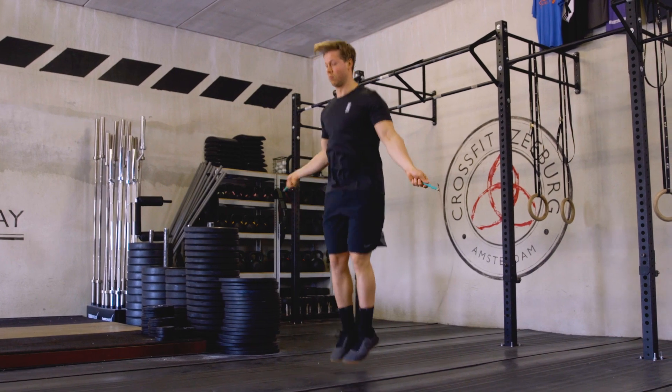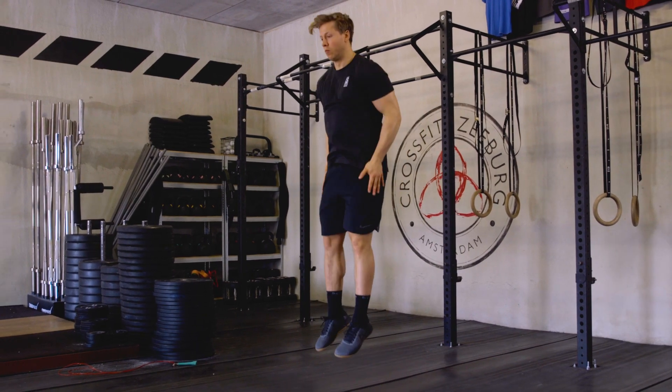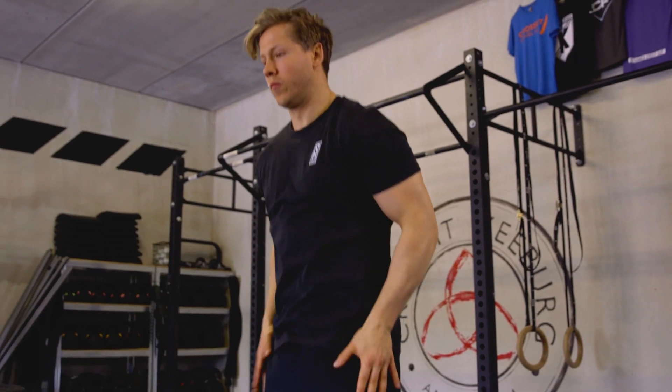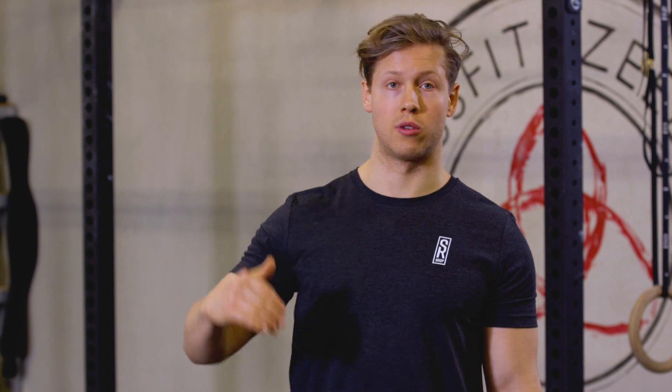Before you start attempting your double unders, first try to internalize the rhythm of the movement. Listen to someone who can actually do them and try to imitate that rhythm by slapping your thigh — every time the rope would hit the floor you slap your thigh with your hands. Try to do the first clap as soon as you leave the ground, and the second clap right when you hit the highest point of your jump. Therefore the double under is basically done already on the way up before you descend.